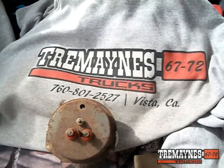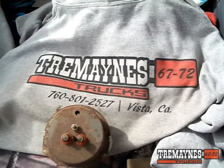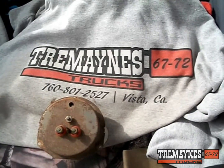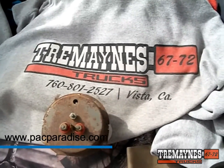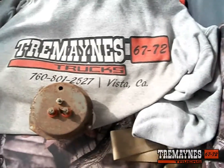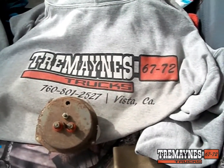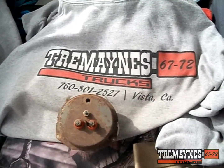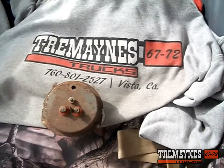If you want to get Tremaine's Trucks shirts, hats, hoodies, tank tops, or decals, visit www.pacificparadise.com. On Instagram it's at Pack Paradise — they carry a full line of Tremaine's Trucks swag. Follow me on Instagram at Tremaine's Trucks. I also have a Facebook page — Tremaine's Trucks on Facebook. On my Instagram home page there's a direct link to get to Pack Paradise.